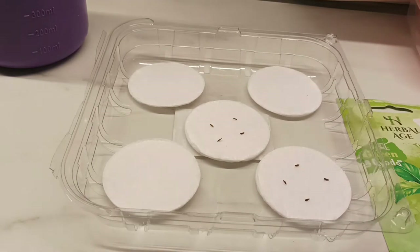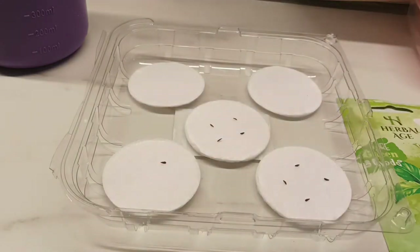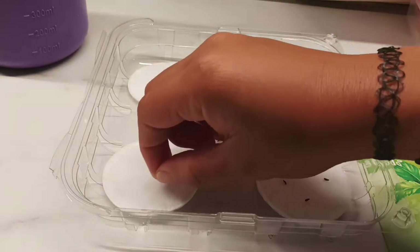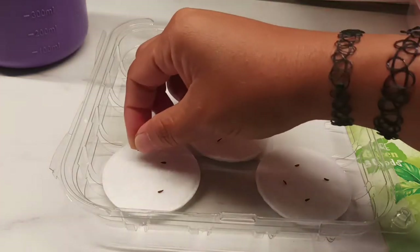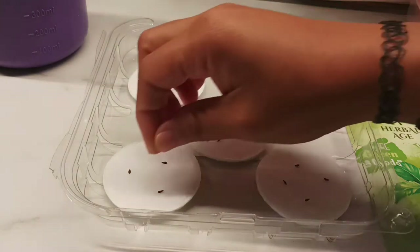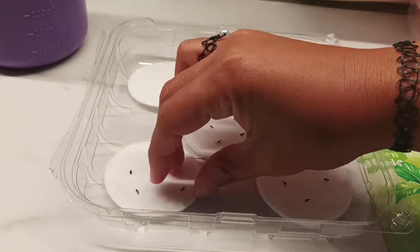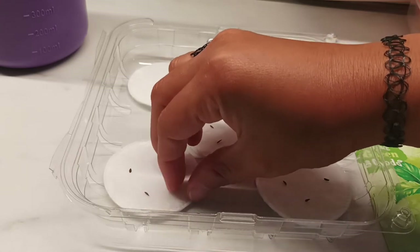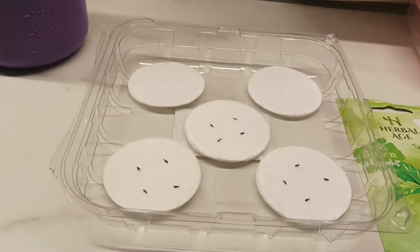Okay, and another bowl — four seeds again. One, two — super small — three, four. It's making a line. Okay, I put back the little seed.